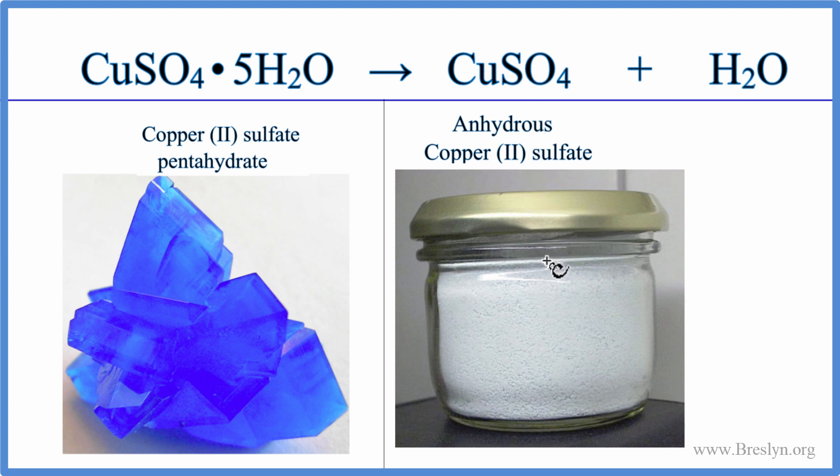So to balance the equation, it's pretty simple. We have five waters here, so we'll just put a 5 in front of the H₂O. And this equation's balanced because we still have the same number of coppers on each side and SO₄, SO₄.